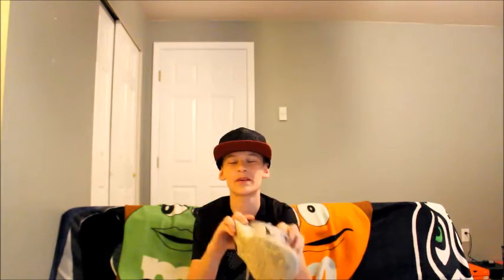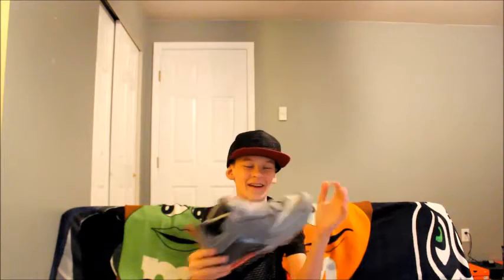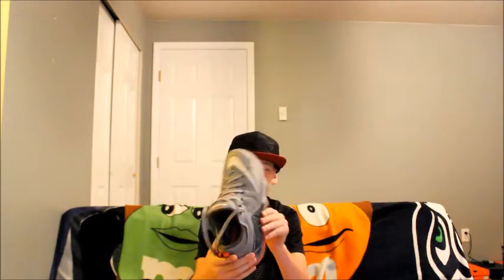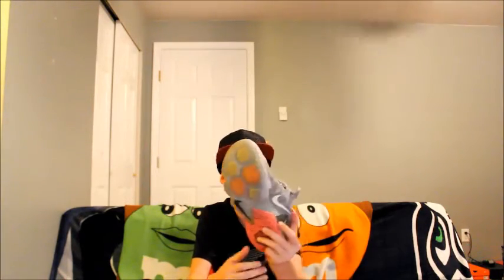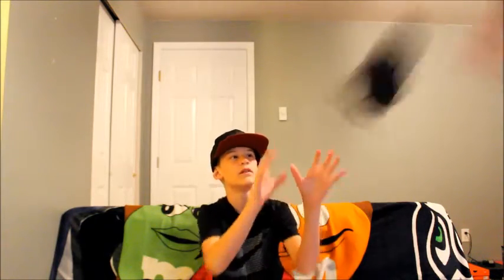These are my Flyknit 4.0s. I got them and it's like — it's not really a white, it's like an off-grid color. They're like the heaviest shoe I have too. These are my 12 Lows. I got them in the Hot Lava colorway — they're a little yellow, but it's all good.